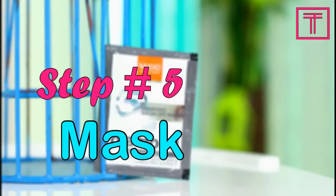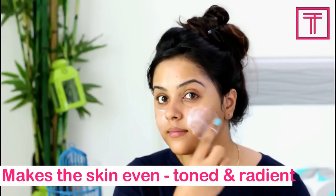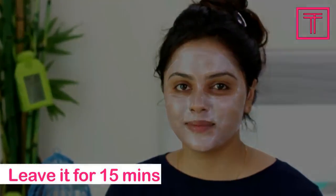Step 5: Mask. No facial is complete without a mask. Apply a thin layer of this mask all over your face. It deeply cleanses the skin and also makes it even toned and radiant. After 15 minutes, wash off your face with normal water.